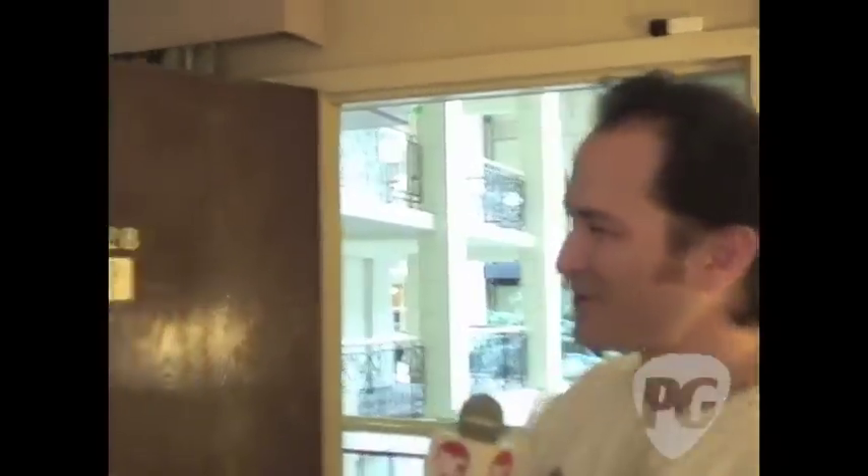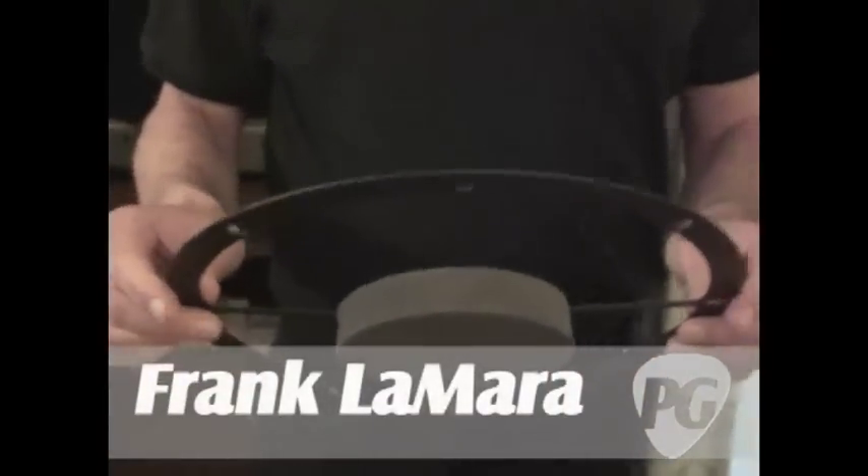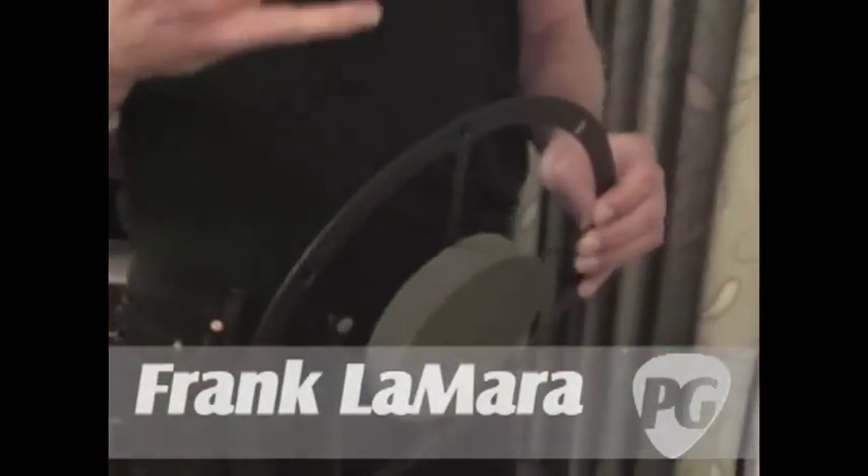I've got Frank LaMara with me here. So Frank, this is a funky looking device. What is this? This is called the Tone Bra, and it's about putting this in front of the center of your speaker, because the voice coil in your speaker has that ice-picky high, gacky sound that nobody likes.